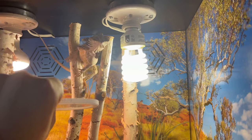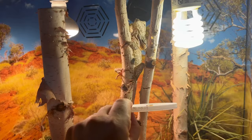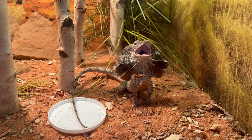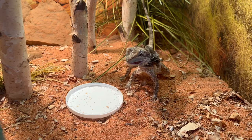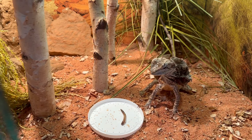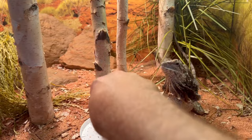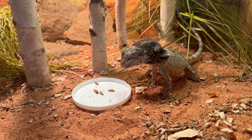This brings me to the frilled dragon diet. Frilled dragons are mainly insectivorous, but they can have fruits and veggies as a treat or real meat as a protein boost. I mostly feed mine crickets, grasshoppers, mealworms, super worms, wax worms, and hornworms. I dust their food with calcium D3 and a vitamin mix at least twice a week to ensure they get the nutrients they need. I give my larger adult frilled dragons a frozen-thawed mouse at least once a month for a protein boost, and every two to three months I give them a vegetable or a little piece of fruit as a treat.